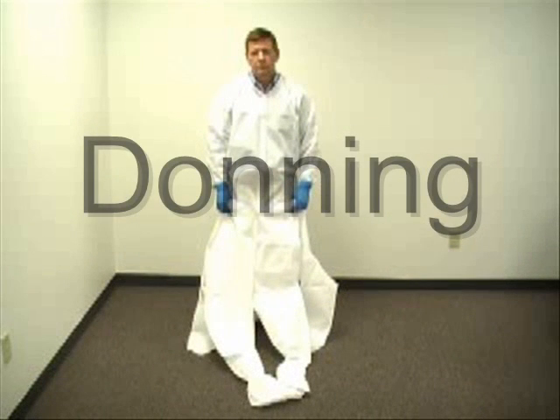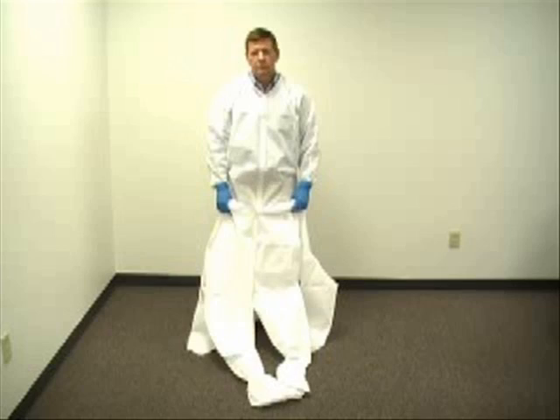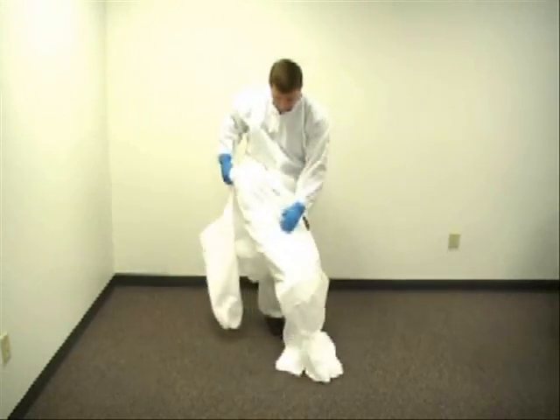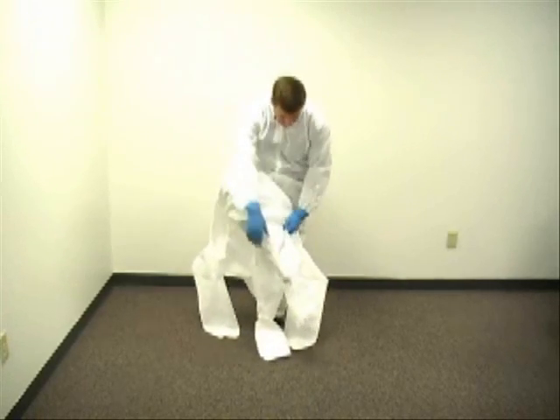Instructions for donning the Q-Guard Quantum Wear Suit: To don the suit, insert the feet into the boots of the suit and pull the garment up to insert the arms into the suit. Pull the zipper to full closure.